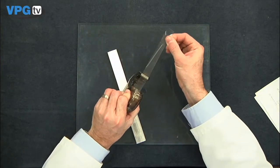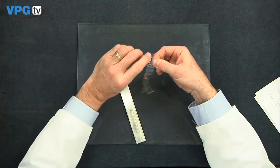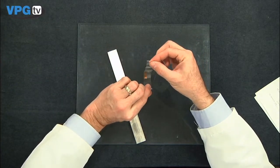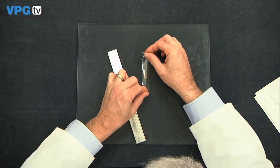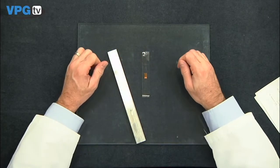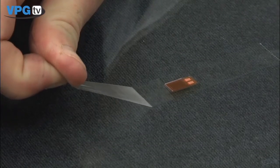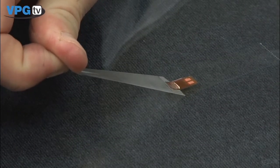Use a 4-inch length of PCT-2M Mylar tape to transfer the gauge. Cover the entire gauge. Wipe through with the side of your thumb to allow good contact. Lift the tape at a shallow angle to prevent damaging the unbonded gauge.